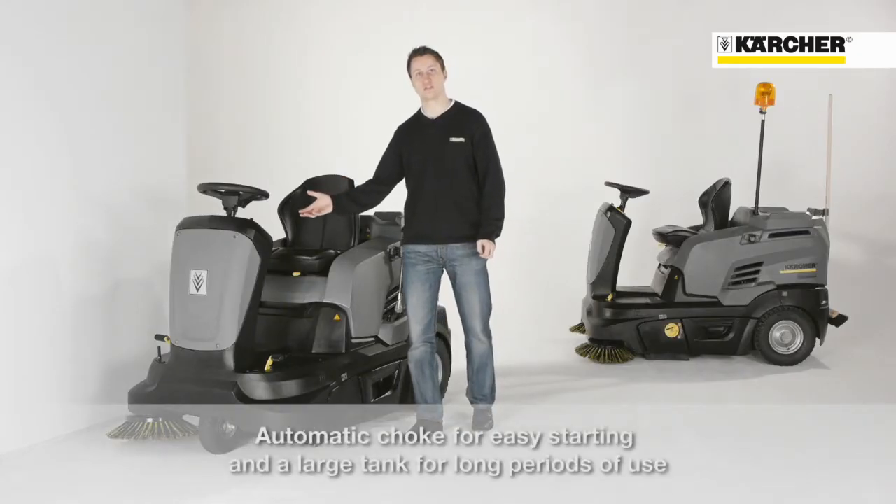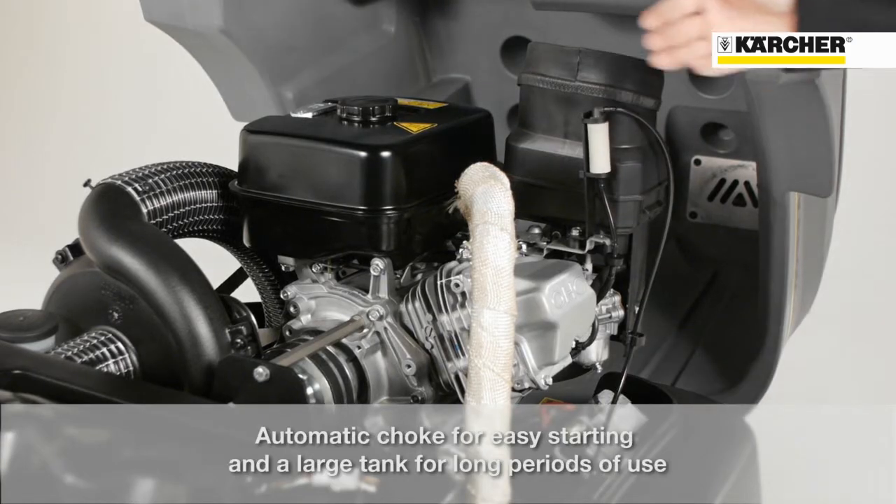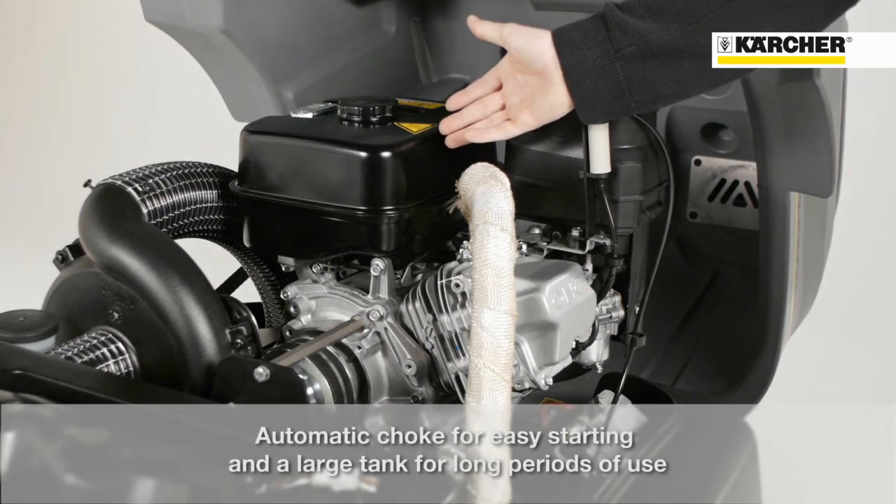The automatic choke on the petrol version guarantees best starting behavior. With a 6-liter petrol tank capacity, long cleaning tasks can be done.